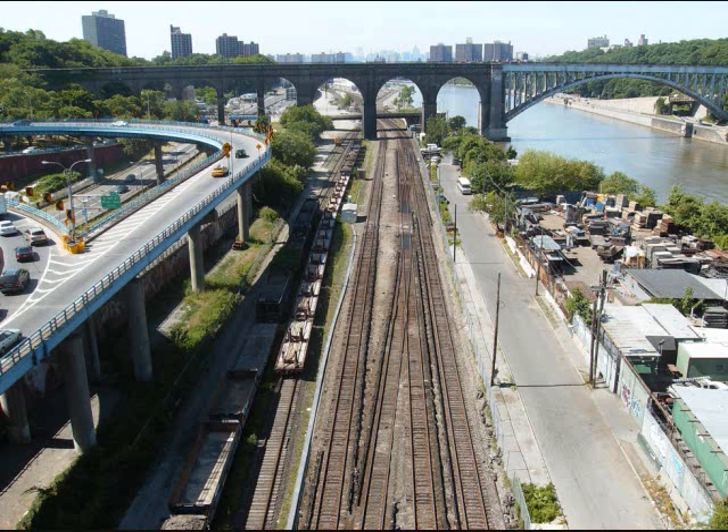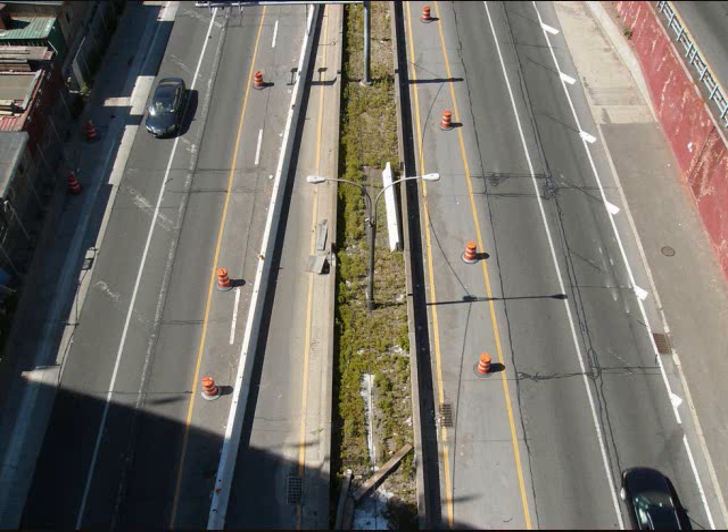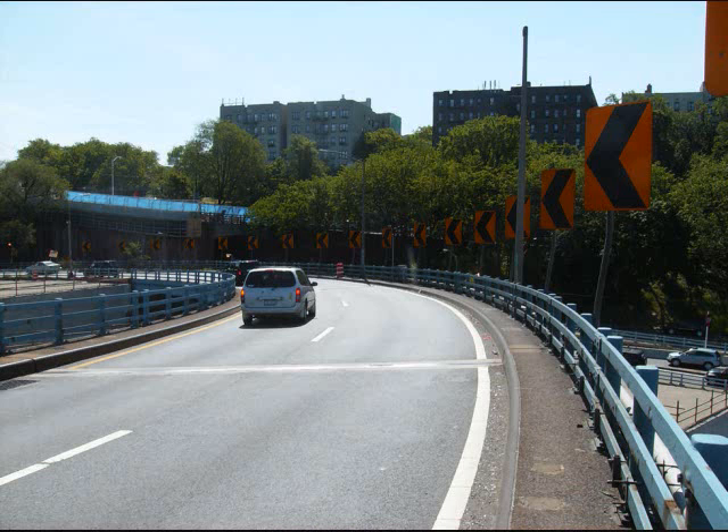The ramps you see — those curved ramps — are ramps leading to the Major Deegan, from the Deegan to the Cross Bronx, and they are called the corkscrew ramps because they resemble a corkscrew from the air. That is the Major Deegan, and we're going to go down there shortly. I'm on foot for this whole video, walking down these ramps.